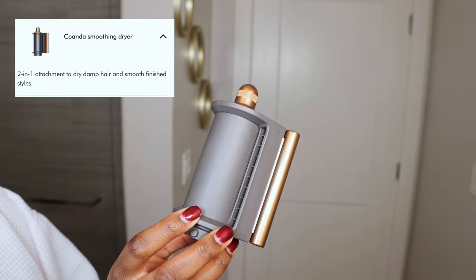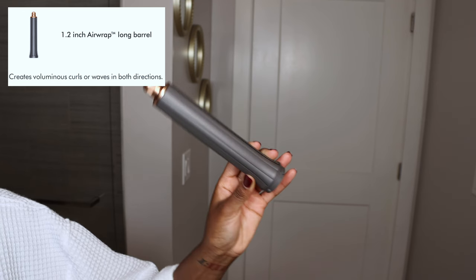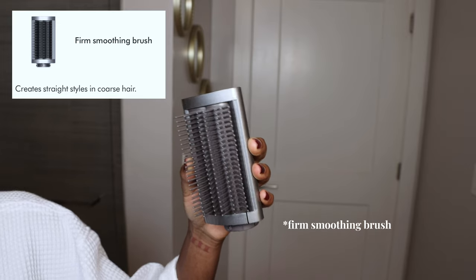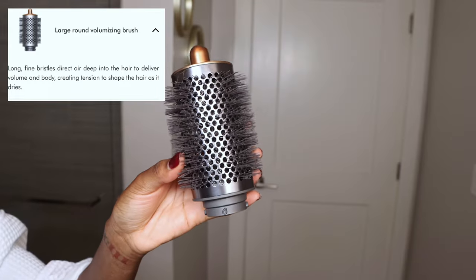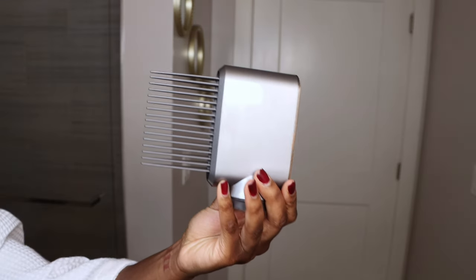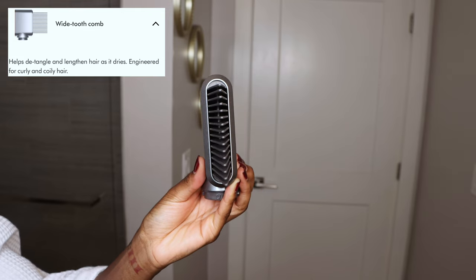On the side of the screen I'll insert the name of each attachment and what it's supposed to do. First, I have the Condona smoothing dryer — a 2-in-1 attachment to dry damp hair and smooth finish styles. Next, the 1.2-inch Airwrap barrel, supposed to create voluminous waves or curls in both directions. Then we have the soft smoothing brush, which creates straight styles on finer hair — it does have bristles, pretty sturdy. It also comes with a large round volumizing brush with long fine bristles that direct air deep into the hair to deliver volume and body. Next is the Y2 comb, which helps detangle and lengthen hair as it dries and is engineered for curly and coily hair.